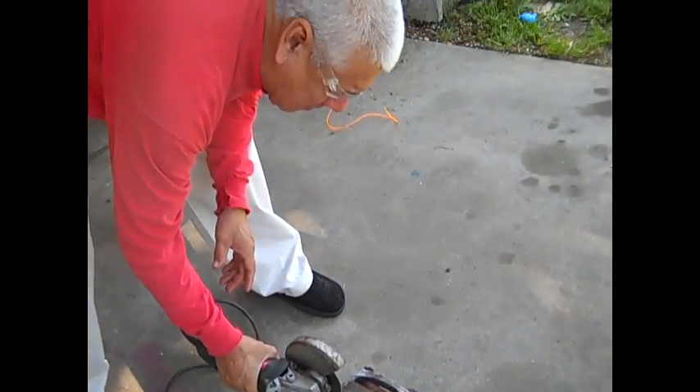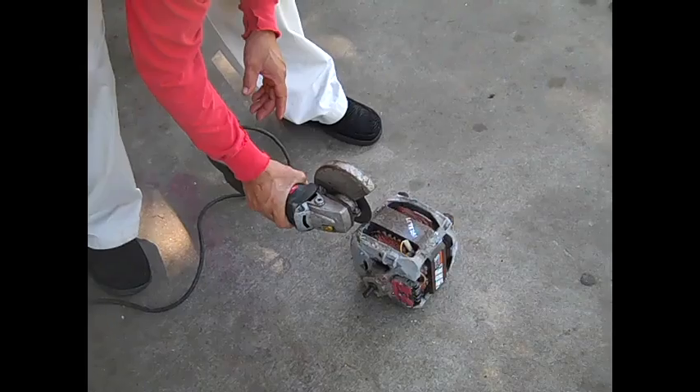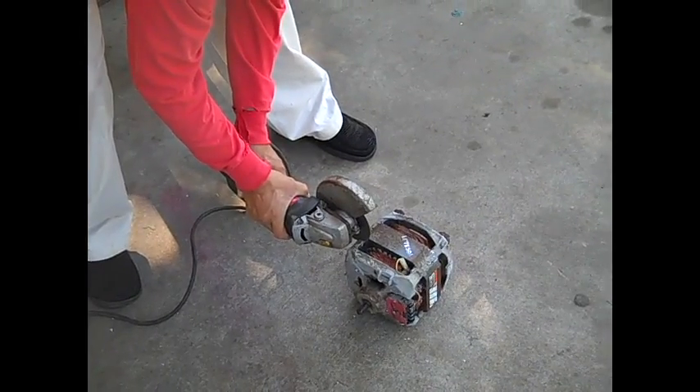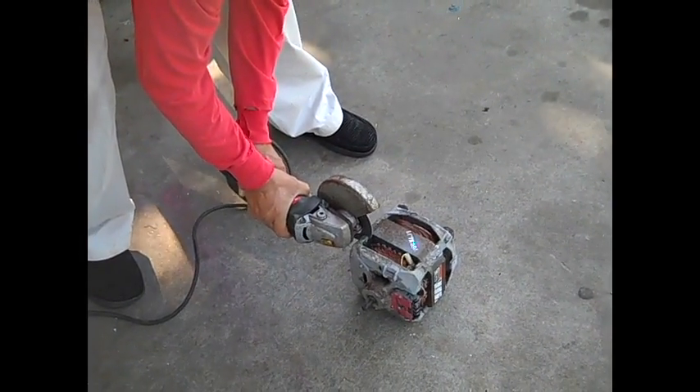Always wear safety glasses and always find a good spot where you can open it. As you can see we found a good spot right there and we're just trying to cut it open.